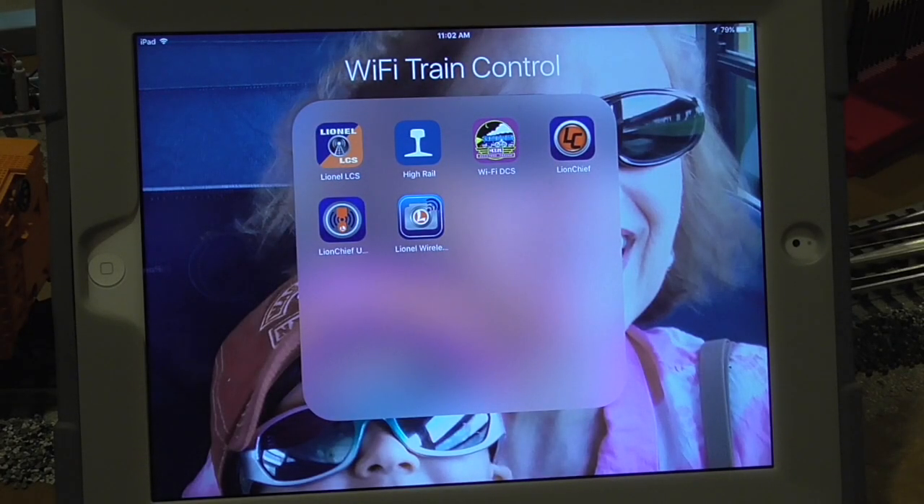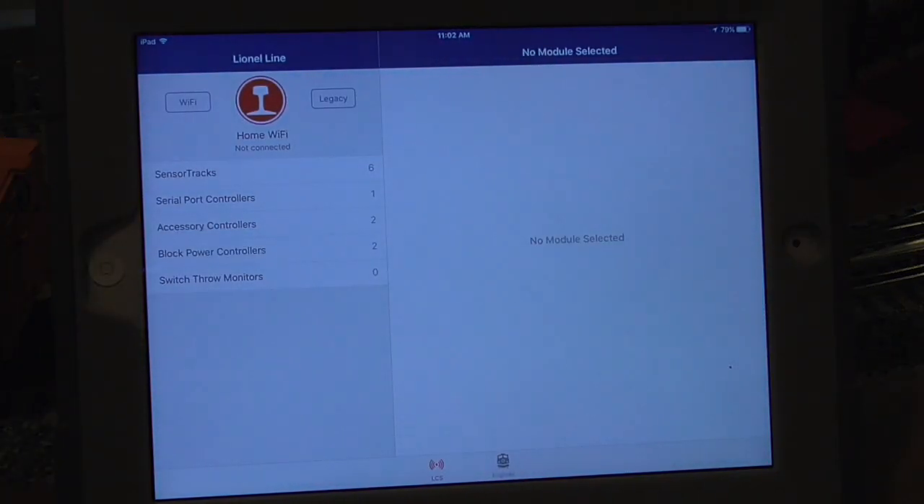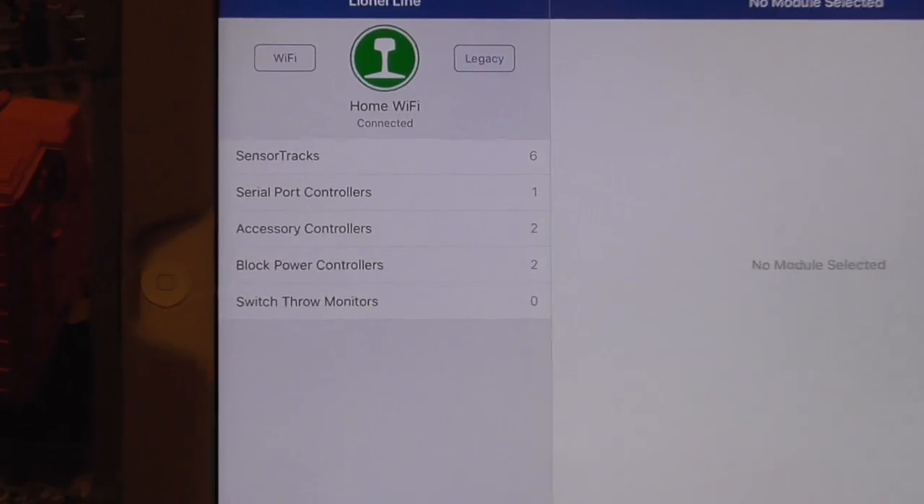I want to demonstrate the HiRail app that I use to control my sensor tracks, because it's just so much easier than the manual programming. I've got sensor tracks embedded in the center of the layout and it's just a pain in the neck. But this app makes life so much easier — it's HiRail. By hitting that, I connect to my home network, which is now talking to the Lionel LCS system.